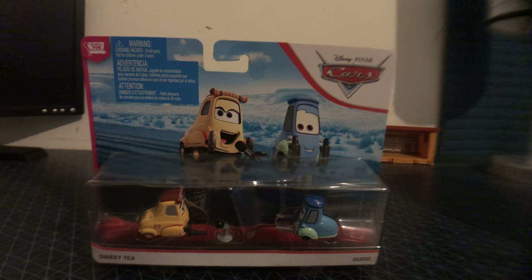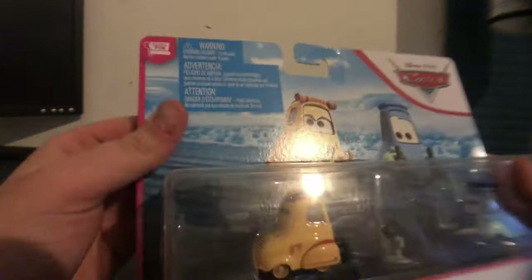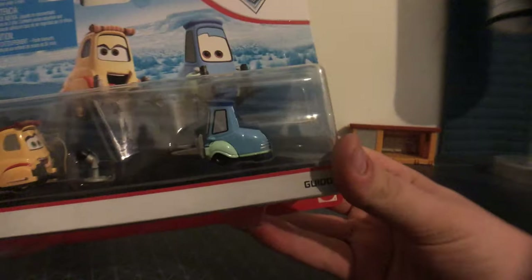Hey everyone! It's me, Interstate 290. So today we're gonna be taking a 2020 Diecast review on the Sweet Tea and Guido 2-Pack from the Powder Pen series.